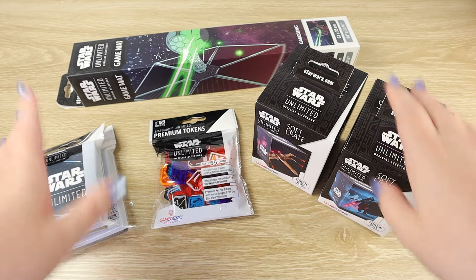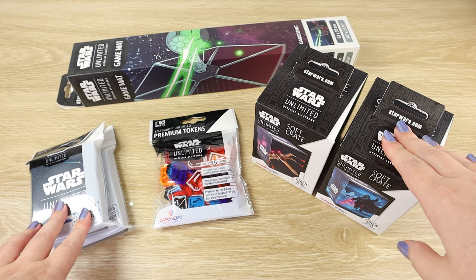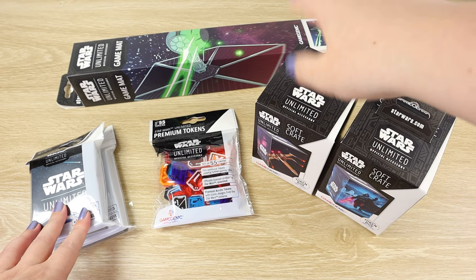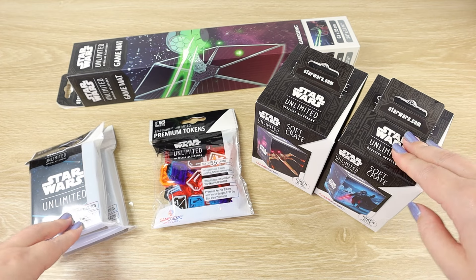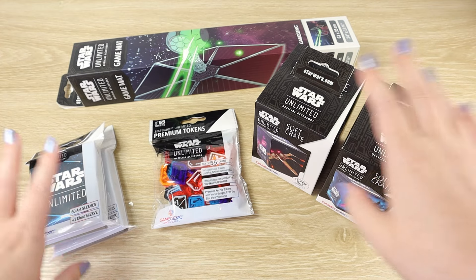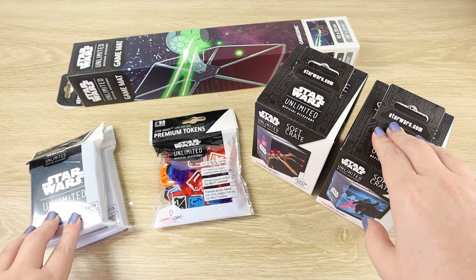I'm going to take a look at each one individually and show how it works with the cards, but I'm going to start out with the game mat because I really want to see that vibrant TIE Fighter art spread out on the desk. So I'm just going to get the rest of these pieces out of the way and we'll take a look at each one of them in turn.